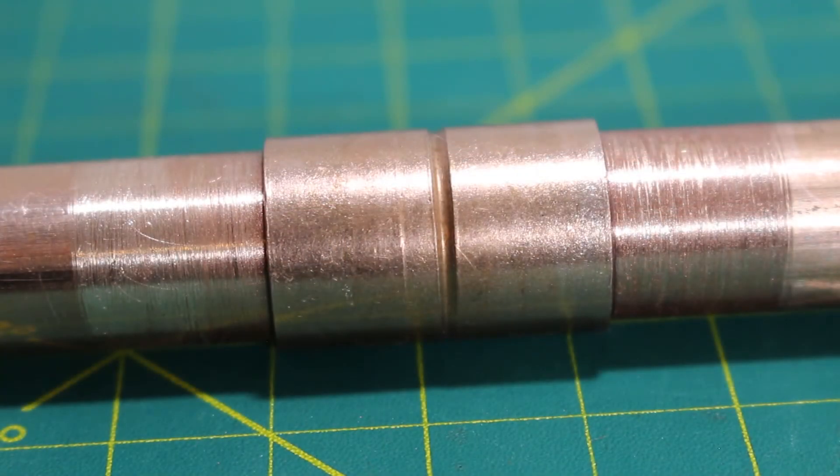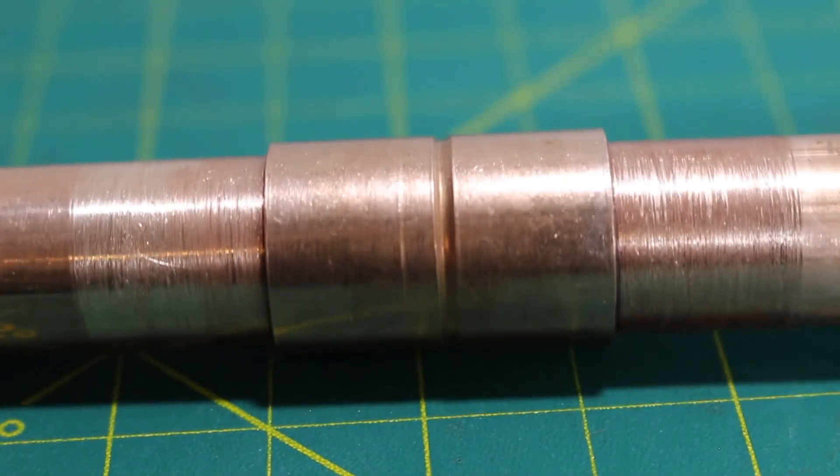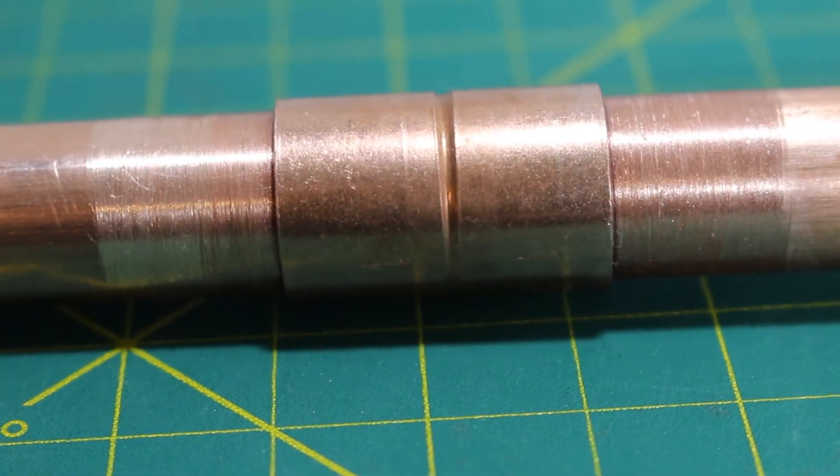Personally, I have never used this on a refrigerant line, but I have used this for drain lines, so I can definitely say this works great with water. This is perfect for tight spaces such as in the ceiling or inside a wall where you really don't want to be lighting a torch. The connection is super clean, looks great — and that's what I call a beautiful thing.